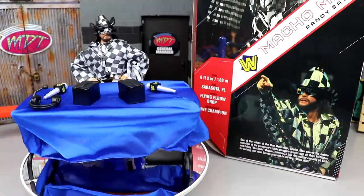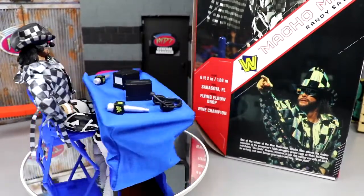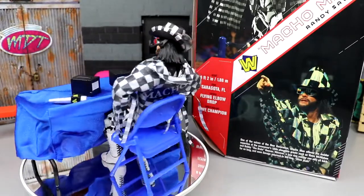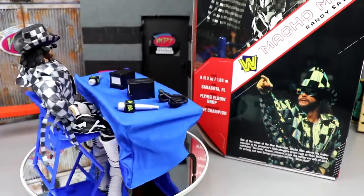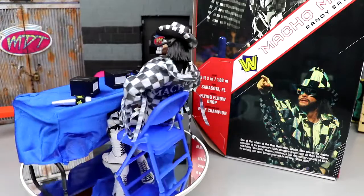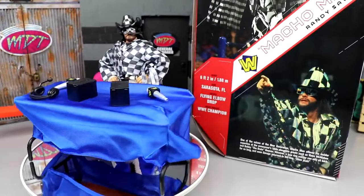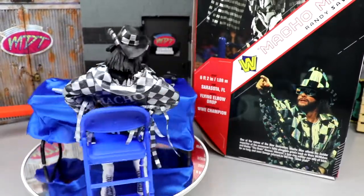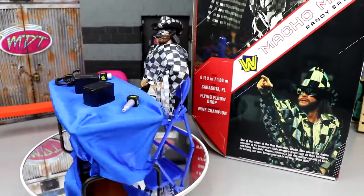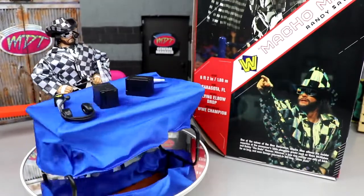That wraps up our figure comparisons. Overall, I like this figure — I'm going to call it Savior Macho Man because it saved that crowdfunding project. Without this Macho Man and the announce table unit, I do not think it would have come to fruition. This Macho Man was the savior of that crowdfunder — I'm calling it Savior Macho Man Ultimate Edition.